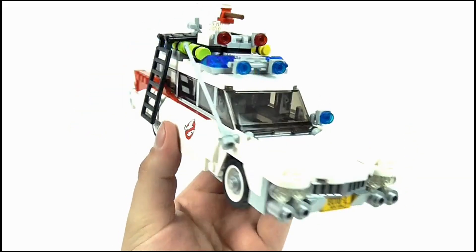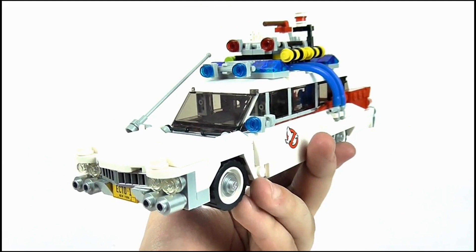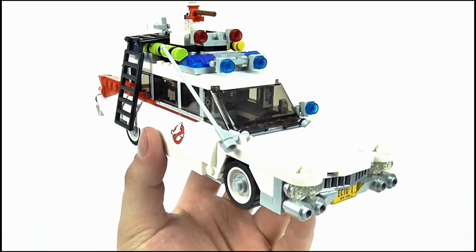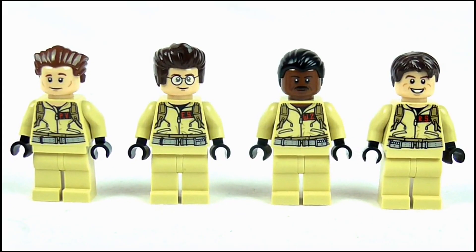So overall for detail, apart from a few minuscule issues, I love this. It's a remarkable design and really does resemble the movie-used car perfectly.